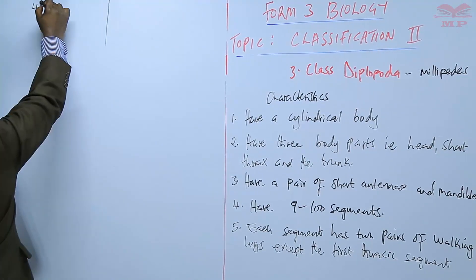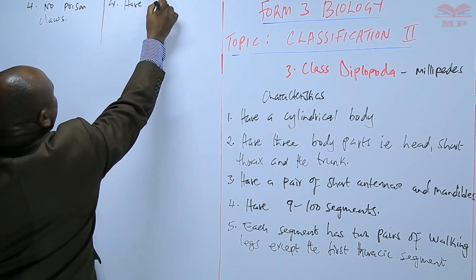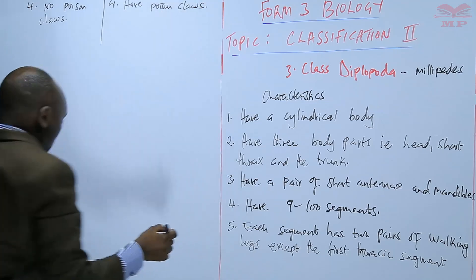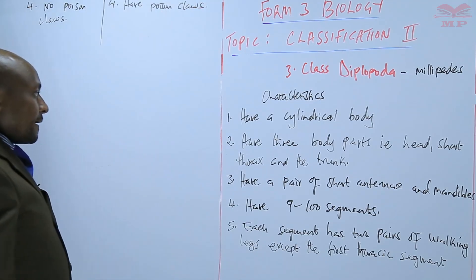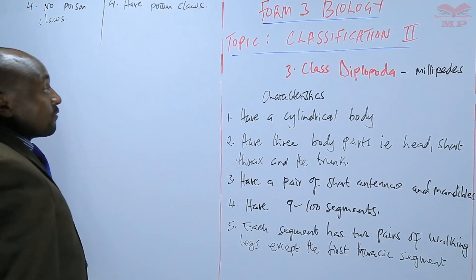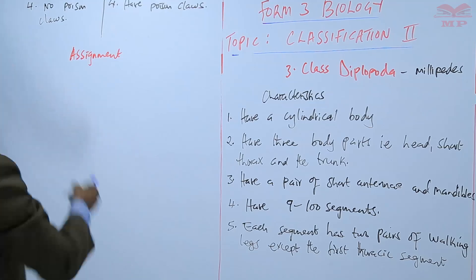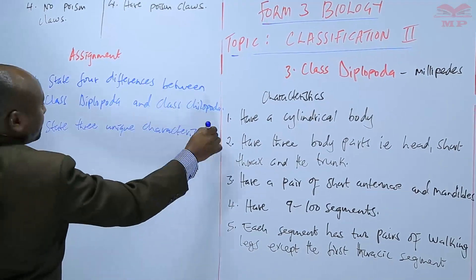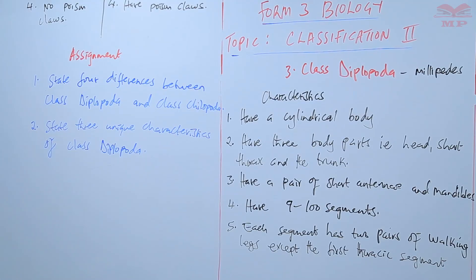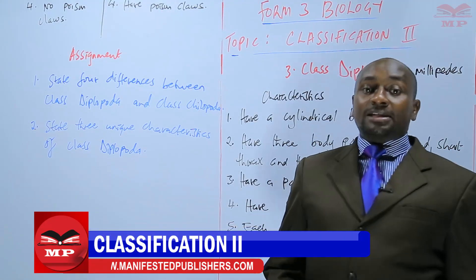The millipedes have no poison claws, while the centipedes have poison claws. Those are the main differences between the millipedes and the centipedes — members of class Diplopoda and class Chilopoda. For the assignment: number one, state four differences between class Diplopoda and class Chilopoda; number two, state three unique characteristics found only in class Diplopoda. We'll stop there until next time. Goodbye.